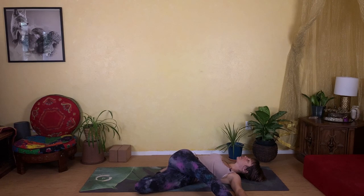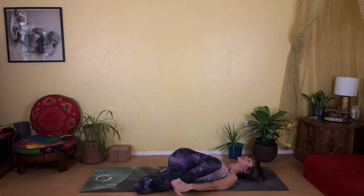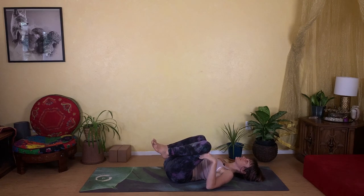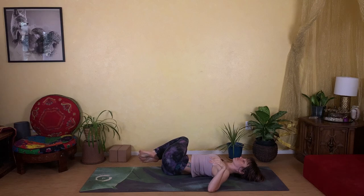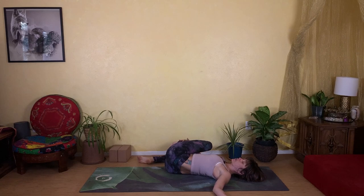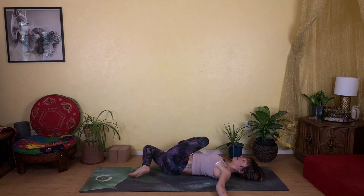Slowly begin to make your way back to center, then lower both knees to the right. You can bring your right hand on top of your left knee and feel free to stay right here — this is an excellent stretch, nice and gentle, very relaxing. If this is where you're at today, enjoy.